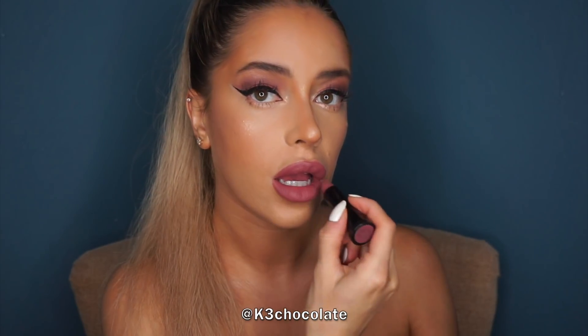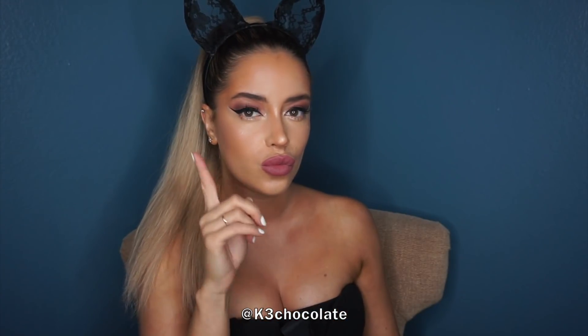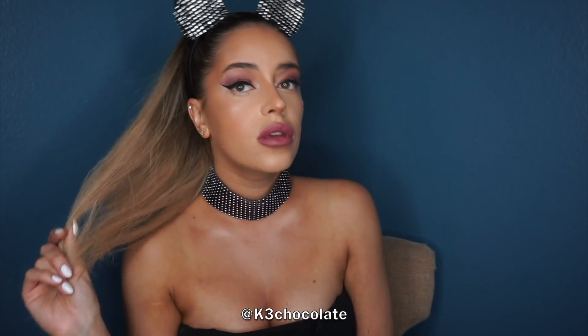And that is it! Make sure to check out the info box down below for all the product links. Don't forget to subscribe — I'm on Instagram, Facebook, and Twitter, all at k3chocolate. I just made a new Twitch which is k3fitness, and a Discord, so all the links will be down below. I love you guys, thanks so much for watching!